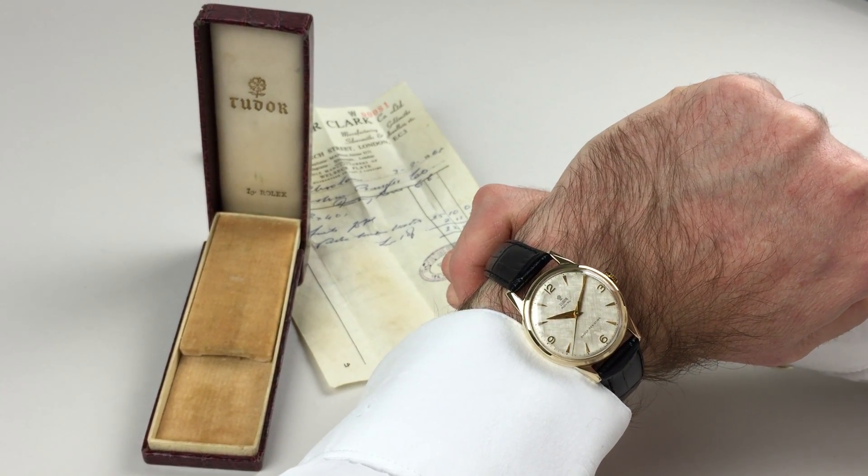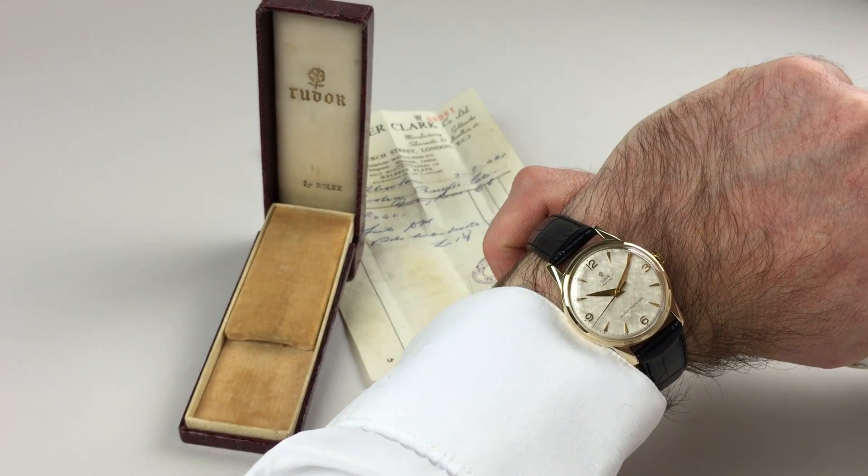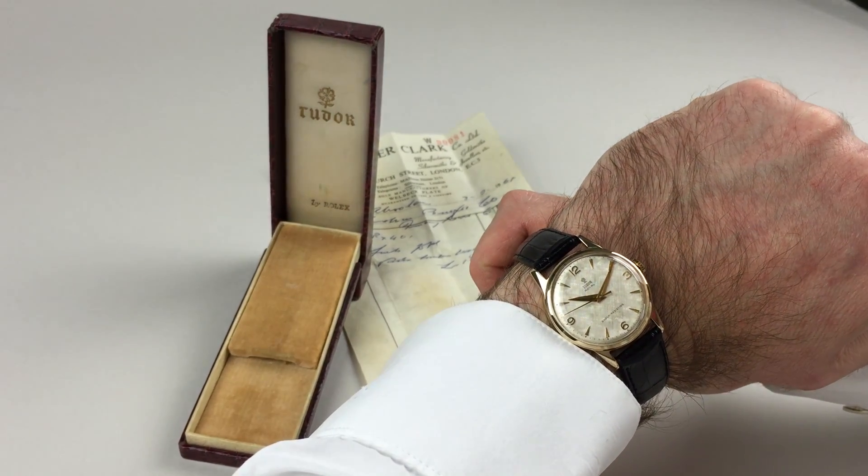This 9k gold Tudor Royal wristwatch with unusual textured dial is hallmarked for 1959. It comes complete with its original box and also its original sale receipt.